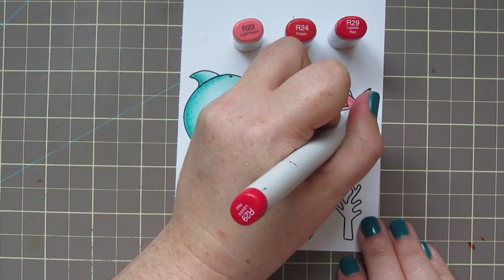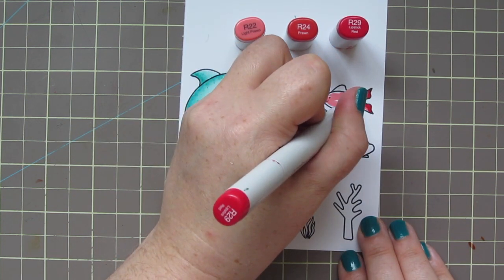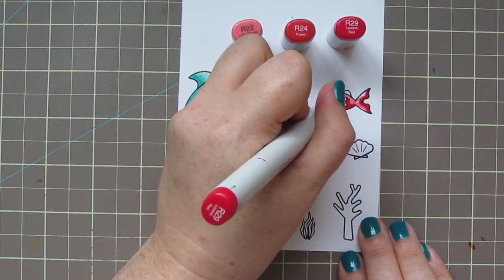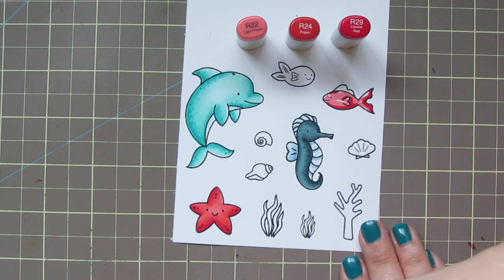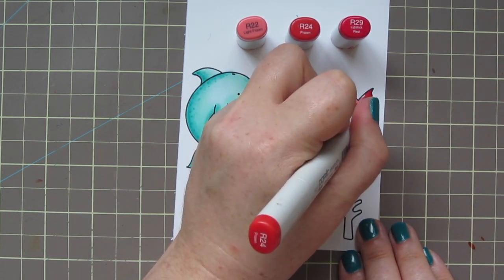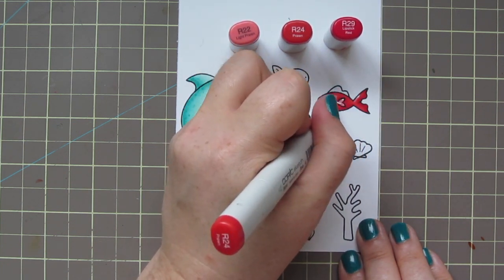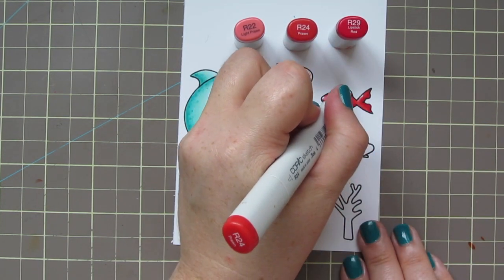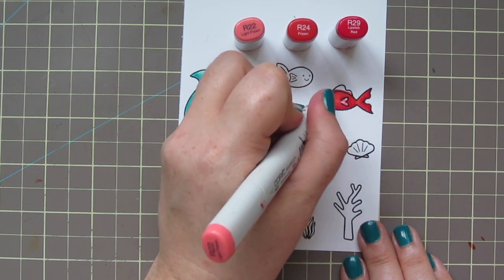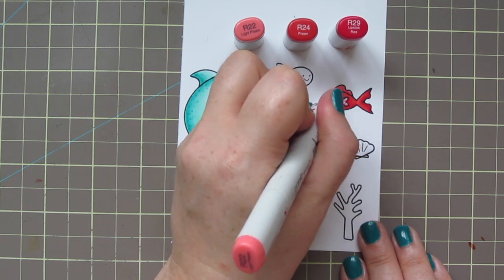I'm also going to color that fish on the top right with the same three shades. I had a very specific color palette in mind for this card. So I was really limiting myself to only five different colors to use, with a couple shades of each color for each image — just five colors on the entire coloring portion of the card. So I had to really get creative when I got to the small details. But sometimes I find it fun to challenge myself in that way, and I think it creates a more uniform look.